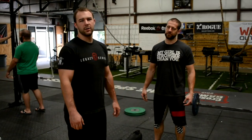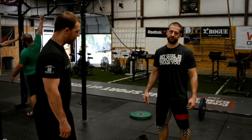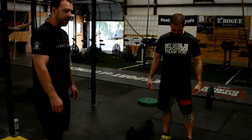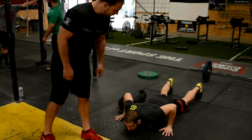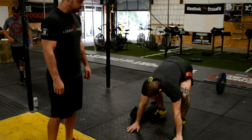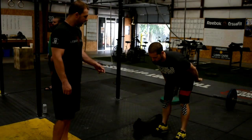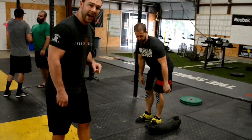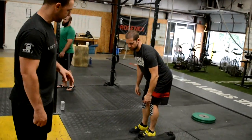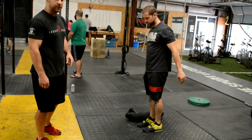We're doing the movement standards for the red, white, and blue event in Myrtle Beach. We're going to be talking about the burpee over the sandbag. If you hit the ground, chest and thighs must touch. If you come up, you don't have to come to full extension, so you can jump over the sandbag without being at full extension. But you must leave and land with two feet, and you have to jump over the sandbag.